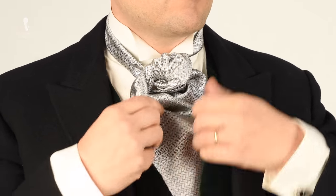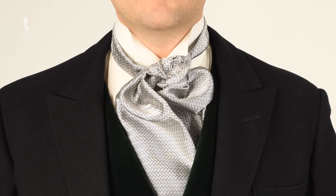Now that you have folded both ends in an X shape, tuck them into your waistcoat. Keep adjusting until you like the look.